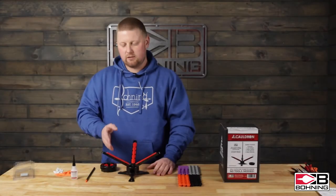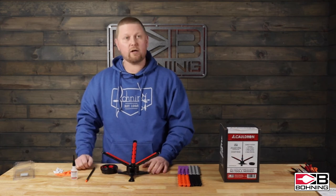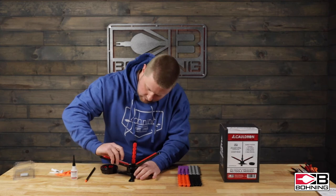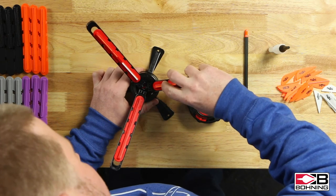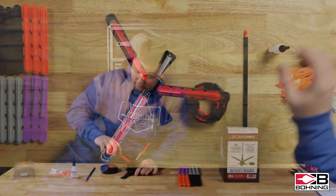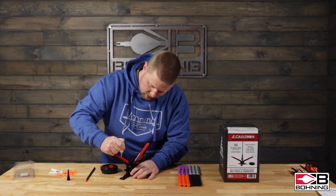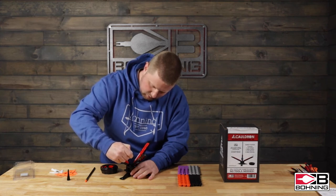Once you've selected the insert, adjusted your knock indexing, and put the compression ring where it needs to be, you will fletch your arrow. Go ahead and put the veins in the insert. For this we will be using the factory setting one degree right with the index vein up. For gluing purposes it is easier to do this without the arrow shaft in the jig — we'll put that in once we get the glue on.